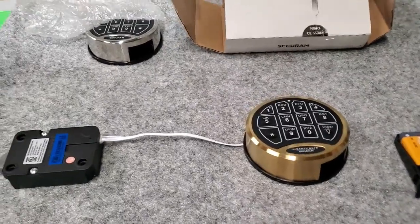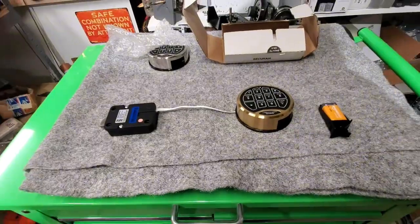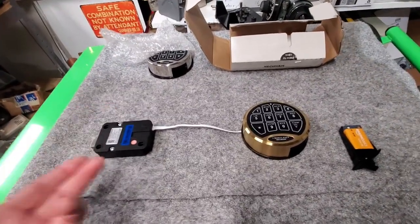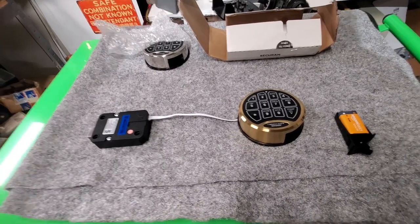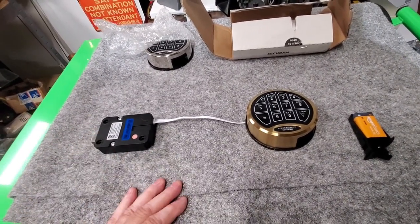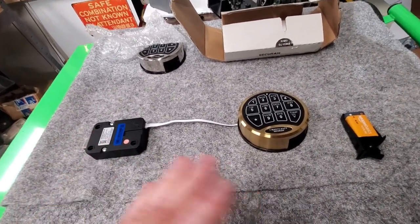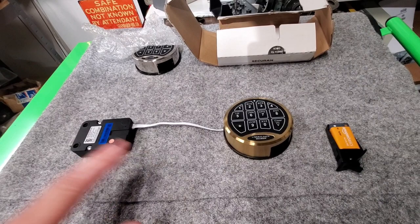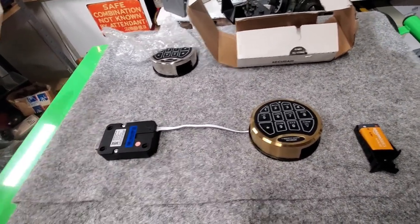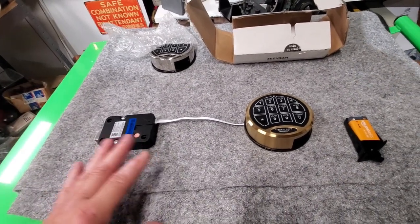We've already pulled the instructions for what's behind the door — we know the handing, the make, the model, everything like that. The customer says he's been using it for five years, no problems, and all of a sudden it stopped working. So let's troubleshoot electronic safes and go through the steps of what I do as a technician.